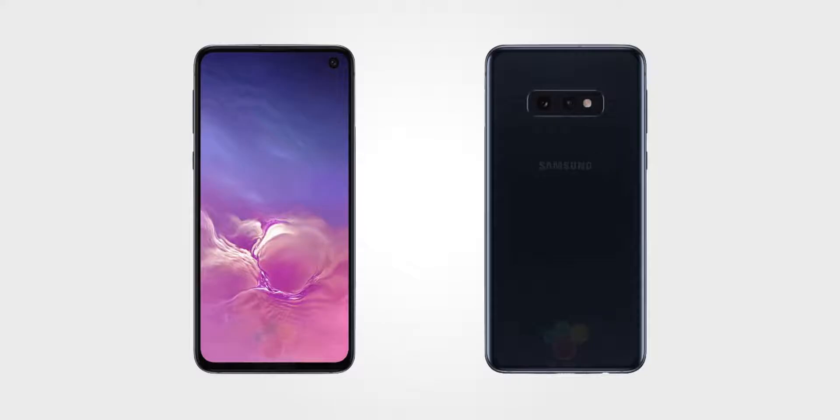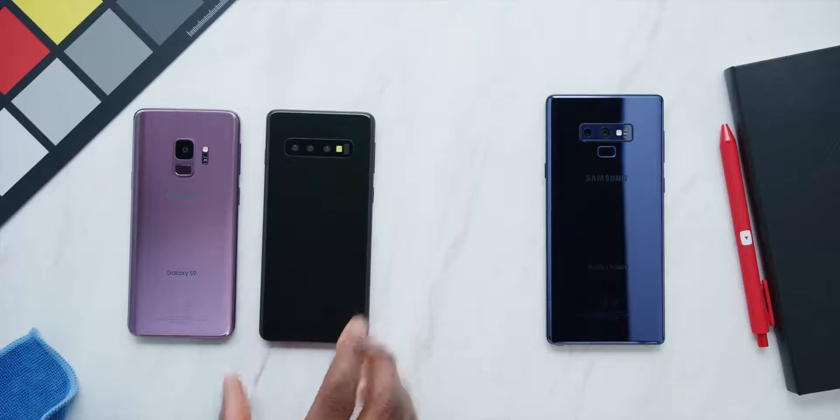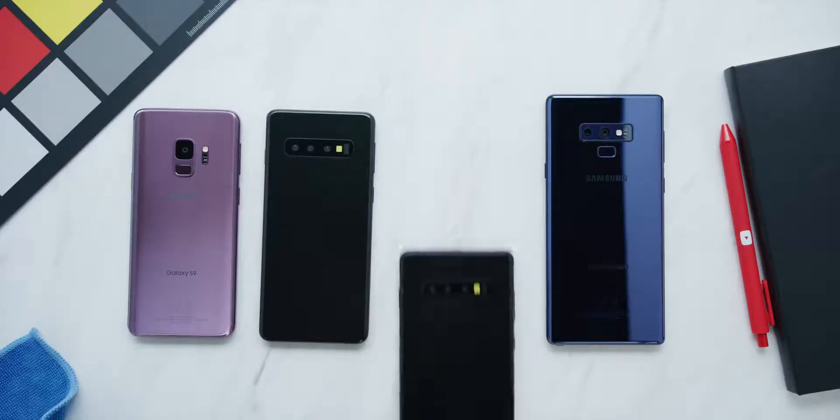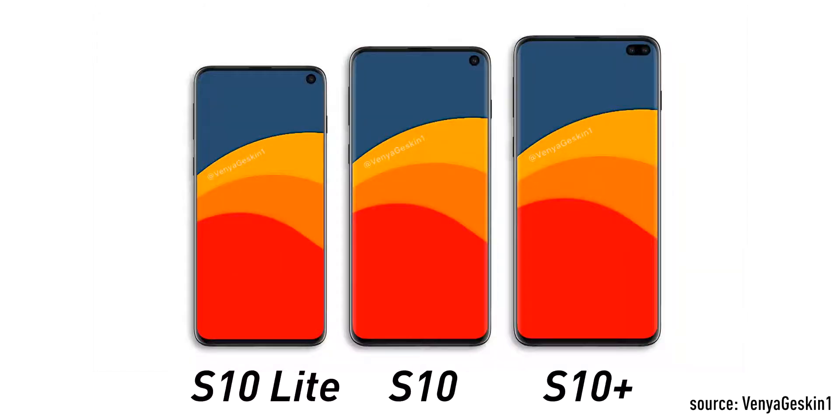The S10 is the standard model with a 6.1-inch display and a 3,500 mAh battery. The S10 Plus is the bigger brother with a 6.44-inch display and possibly a 4,000 mAh battery. The S10 Lite is likely going to be a bit smaller, around a 5.8-inch screen. I don't have a model of it, but it has a slightly different shape and look from the renders, with a single camera instead of multiple.